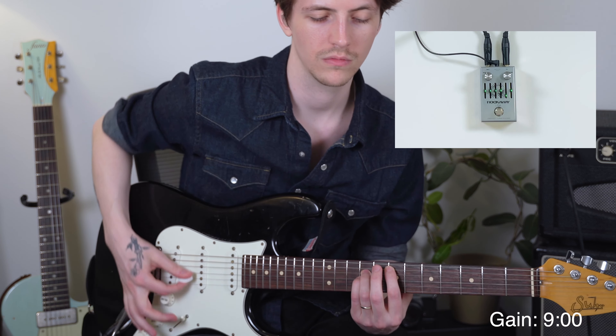So here's the bypass tone. I'm going to leave the gain set pretty low while I start manipulating some of the EQ sliders.